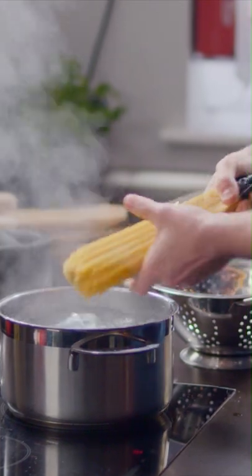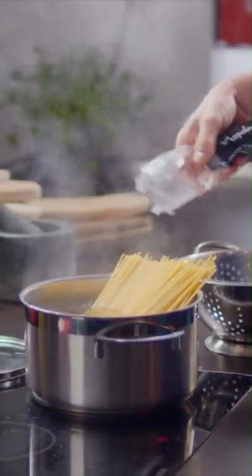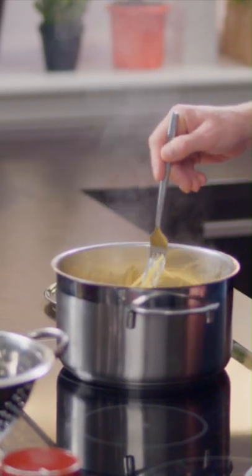Just drop it in and you'll think it doesn't all fit in the pan, but don't worry. Grab a fork and you can push it in. It will be around about eight to ten minutes — just enough time to make the sauce to go with it.